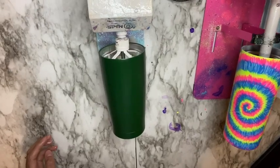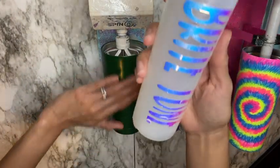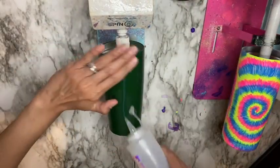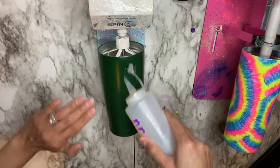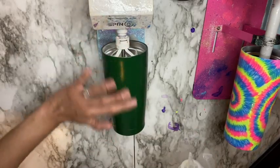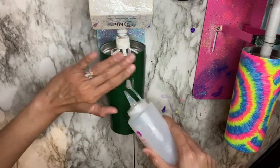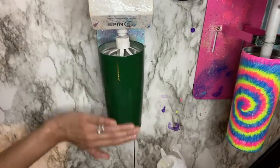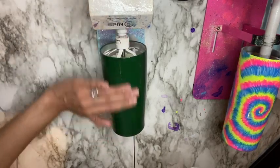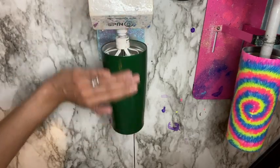To make this cup I did use a stainless steel tumbler and then I spray painted it using Rust-Oleum spray paint. The color I used is called Hunter Green — I'll link everything in the video description. I made sure to match my base coat color to the glitter I was going to be using as much as possible. It's important to try to match your base coat color with your glitter.